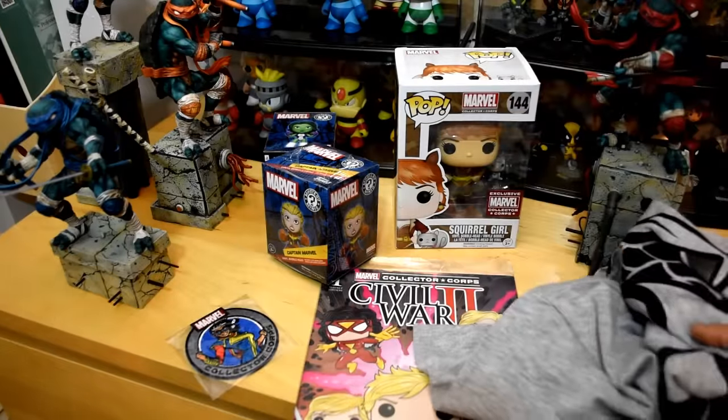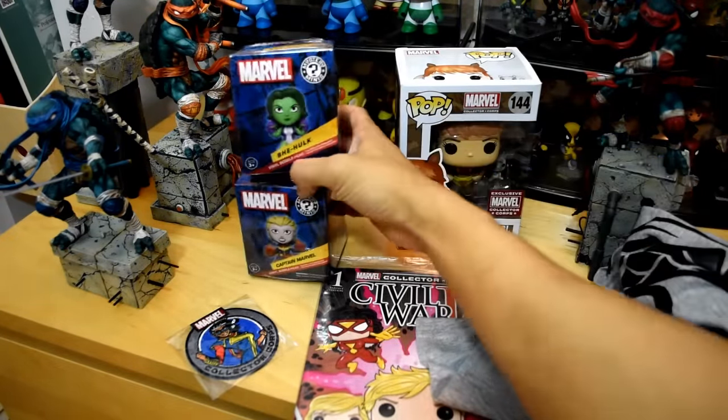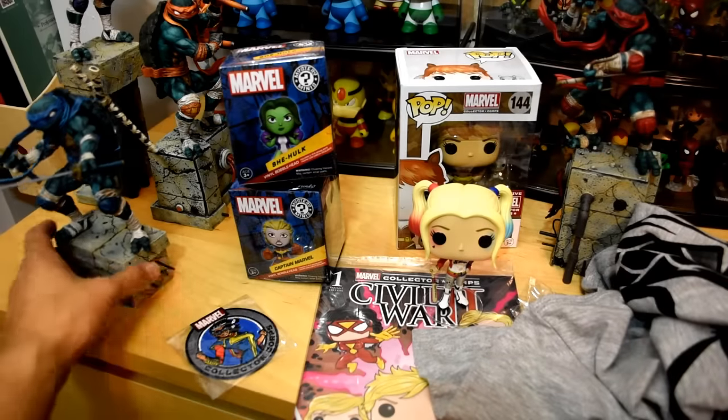Alright, so Women of Marvel. Really cool box. Not the best box, but a good box. Squirrel Girl is cool. Comes with this Raphael statue, Harley Quinn, and Leonardo.